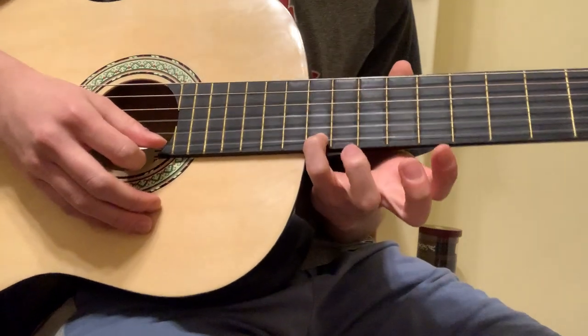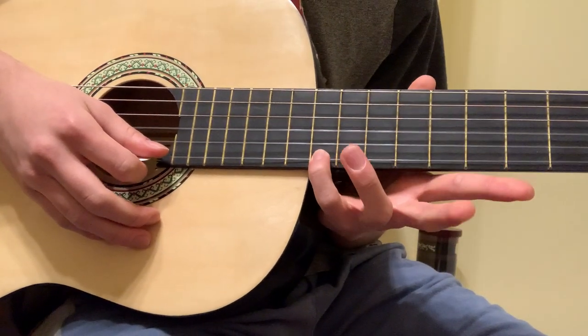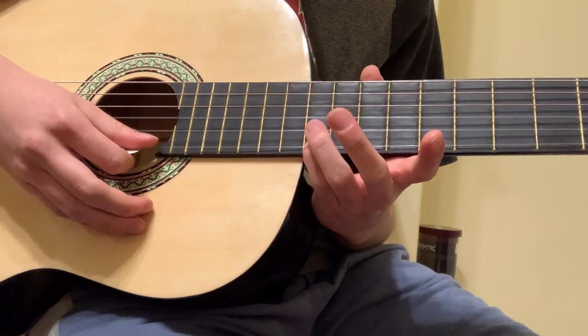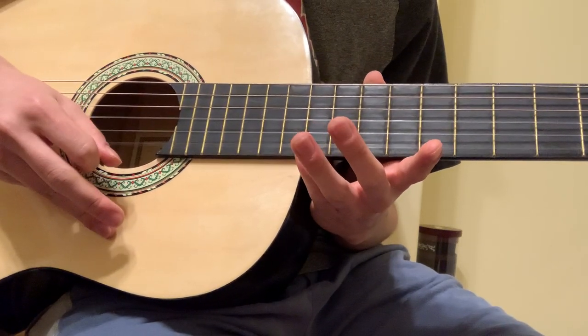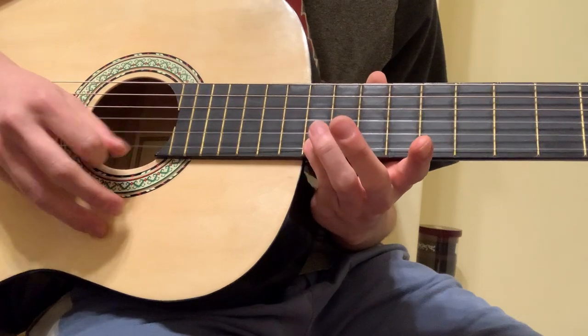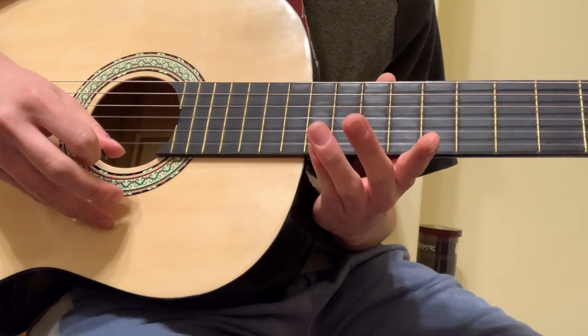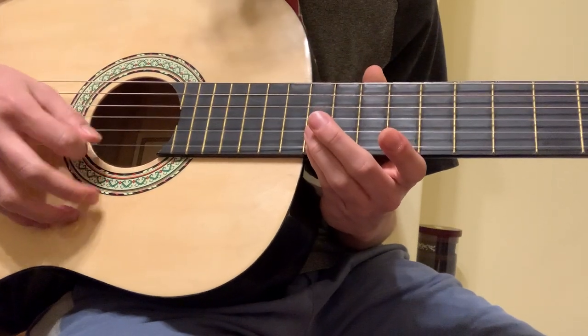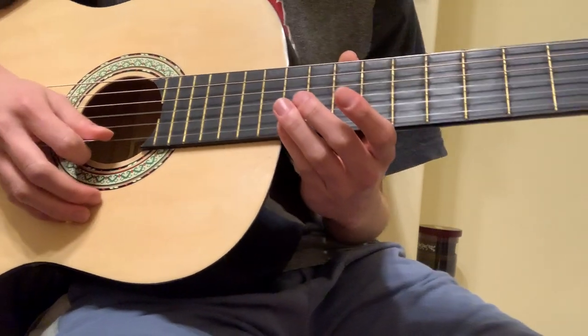So what you want to do is put your pinky on the 12th fret of the first string. Hit that five times and then take the pinky off and hit that once. Now since you're using a pick, you can go up, down, up, down, up, down to get to the actual speed of the song.